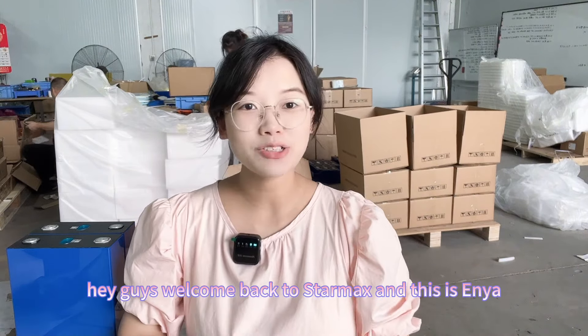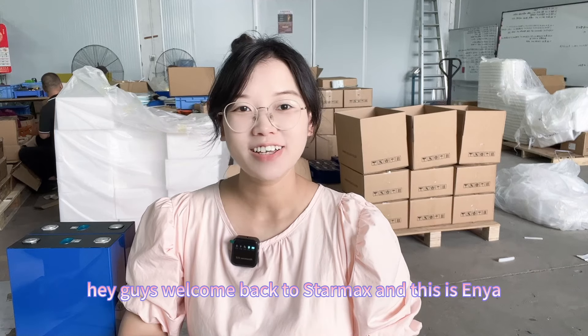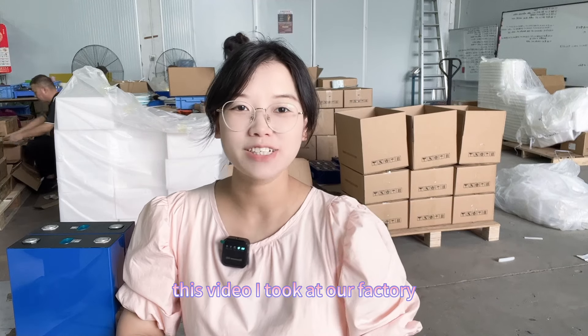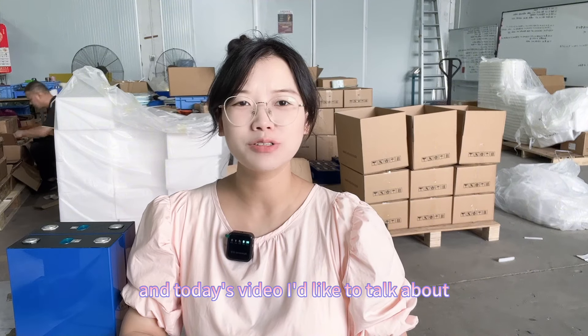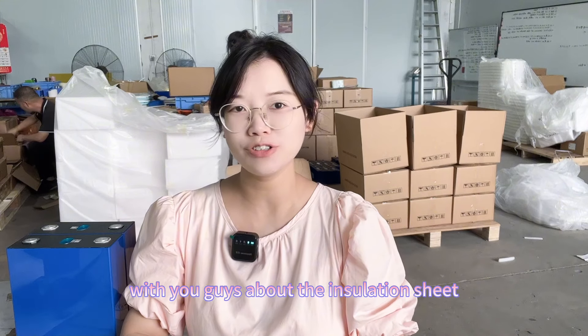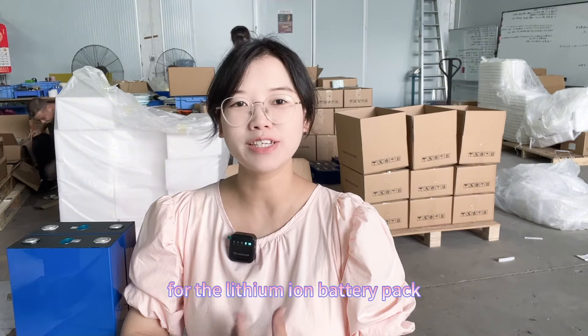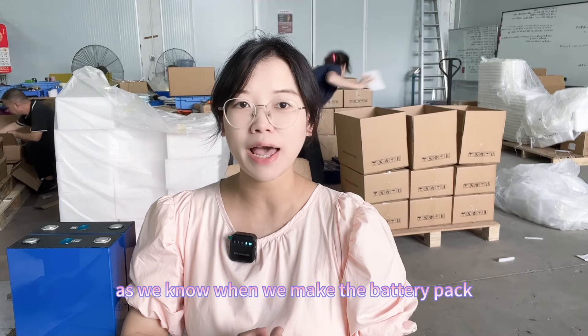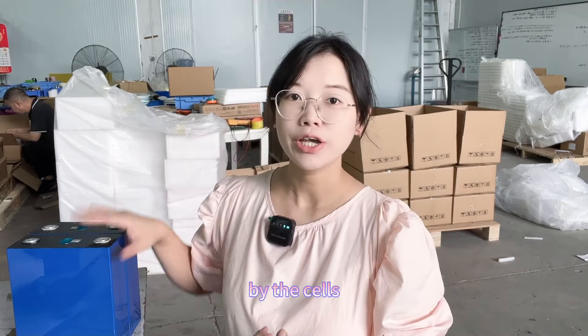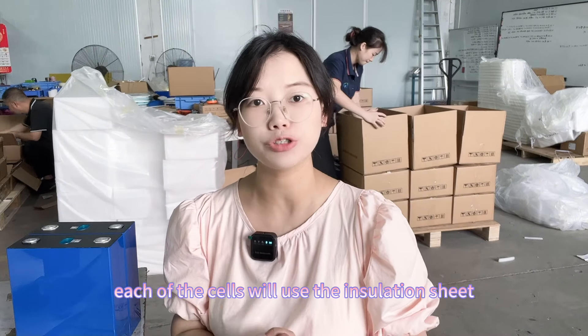Hey guys, welcome back to Starmax Energy. This is Anyang. This video was taken at our factory. Today I'd like to talk with you guys about the insulation sheet for the lithium battery pack. When we make the battery pack from cells, we use insulation sheets between each cell.